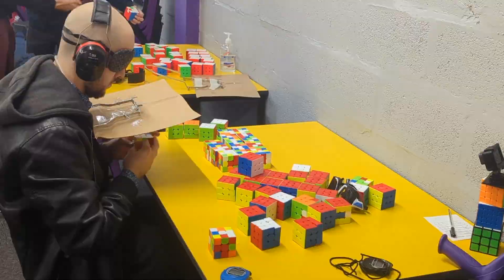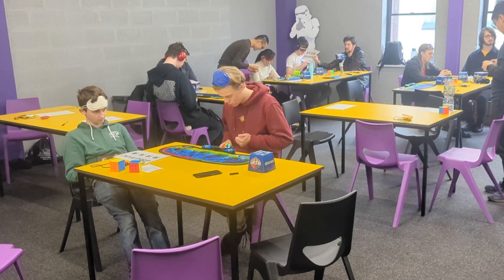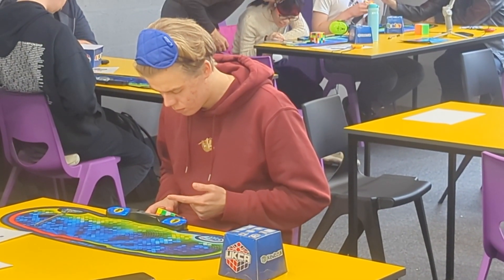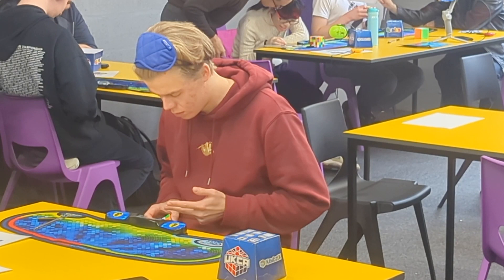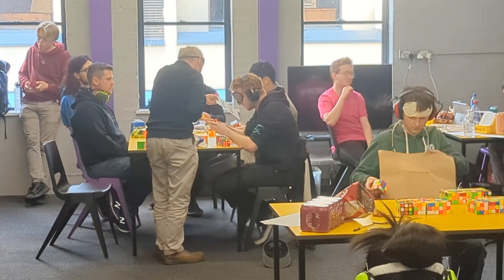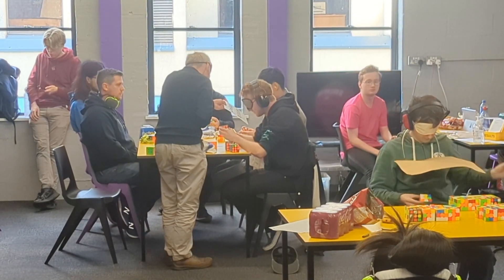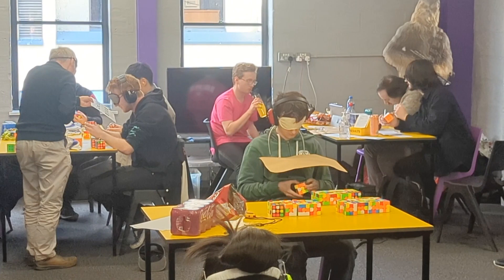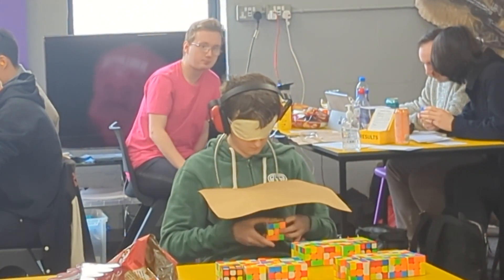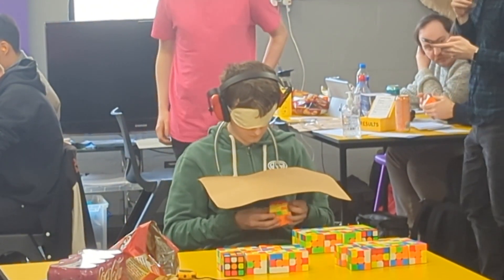Well, first of all, we have scramblers, who you can see here scrambling the cubes, which are then given to the cubers to solve. The cubers will spend some time memorizing the state of the cube, which typically takes up most of the time of the solve. Then, when they're done memorizing, they pull down their blindfold — and in some cases, as you can see here, they have a piece of cardboard in front of them to block their view, making absolutely sure they can't see the cube. In other cases, there's a judge — really just another cuber who's not solving at the time — who holds up a piece of paper between the person's eyes and the cube. So the cube gets scrambled, the cuber memorizes the state of the cube, and then they put on their blindfold and get to solving.